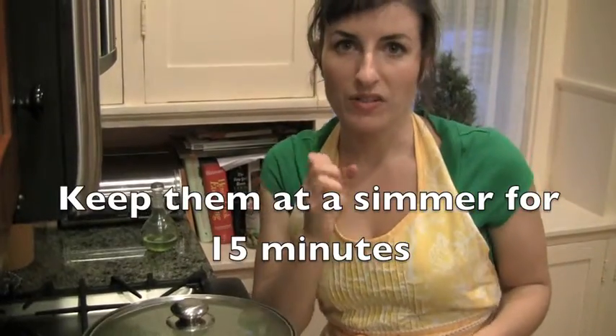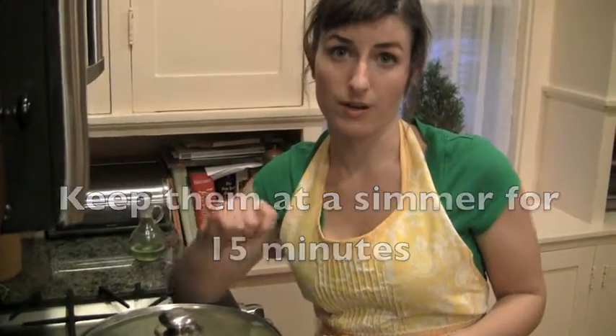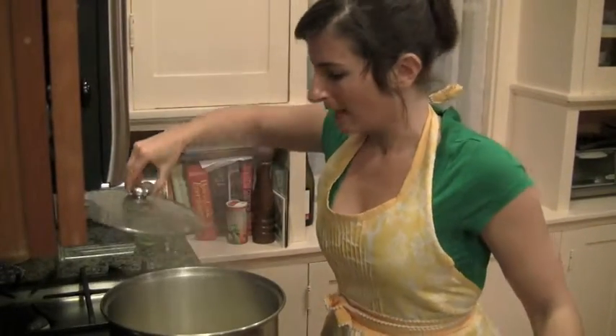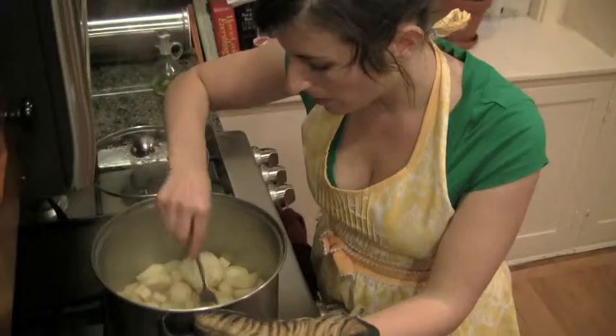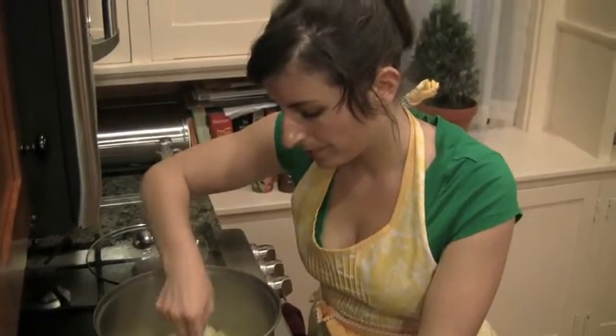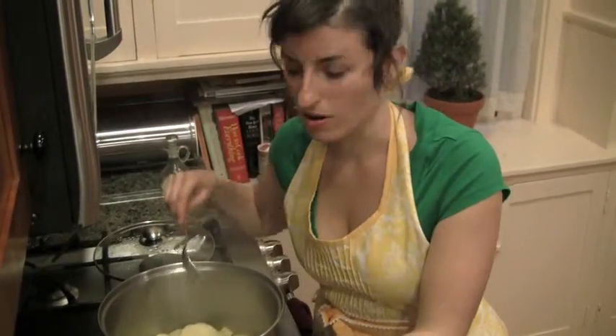I turn it on high and let it get to a simmer, then let it simmer for 15 minutes or until it gets soft. I want them to be soft enough that I can really mush them with a fork. It's been simmering for 15 minutes, but I think I'm gonna simmer these a little bit longer, maybe like another five minutes. I want them to be really easy to mash — I don't want to have to work too hard for this.